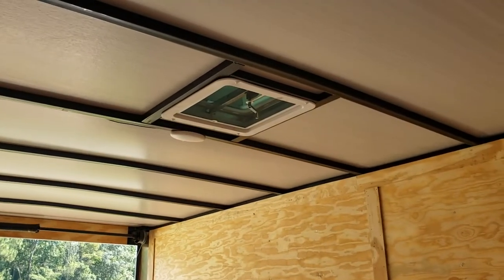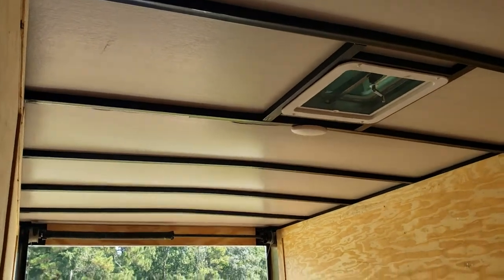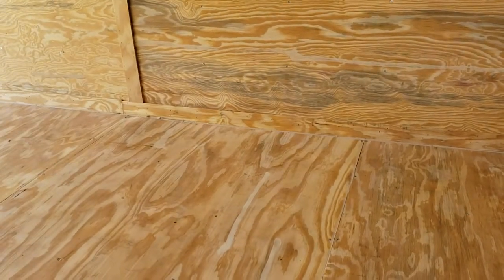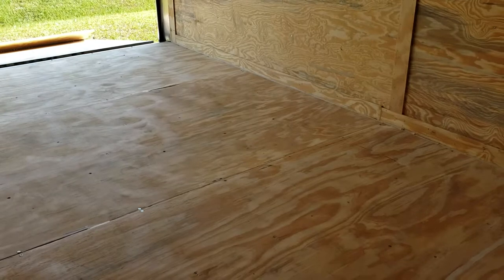Hand powered roof vent, interior dome light. That's a thermocool ceiling. Ramp door with spring assist. The internal width inside dimensions on the trailer from wall to wall is approximately 80 inches.